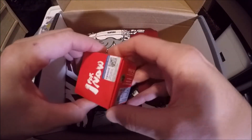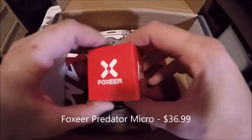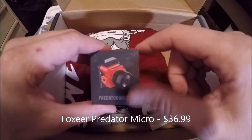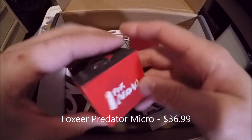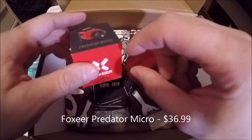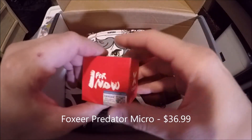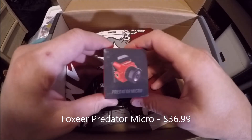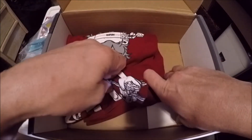Over here, I assume this is going to be our boost item — this is the Foxier Predator Micro. That's pretty awesome! I have not tried one of the Predator Micros yet, and I love these Foxier micro cameras — I use them on pretty much all my builds. In comparison, the Drone Drop also had a camera in their box this time, but it literally just said 'FPV camera' on the box with no brand or additional information — super generic cheap camera. Happy to see Quad Box throwing in an actual name-brand Foxier Predator Micro.